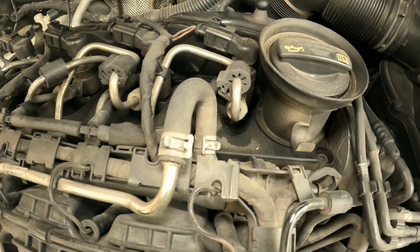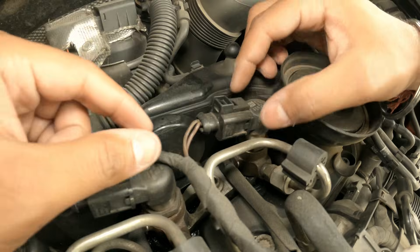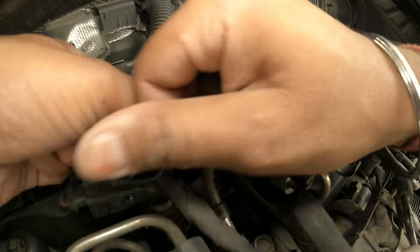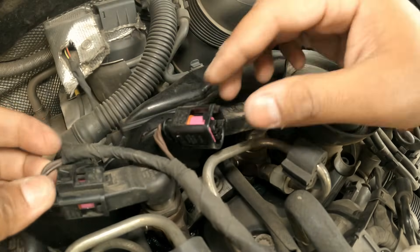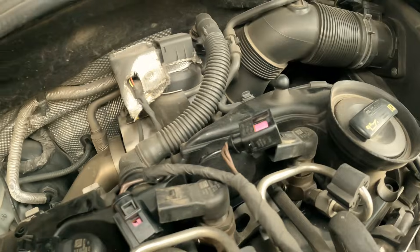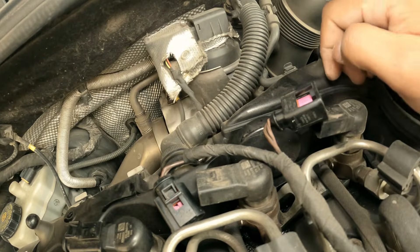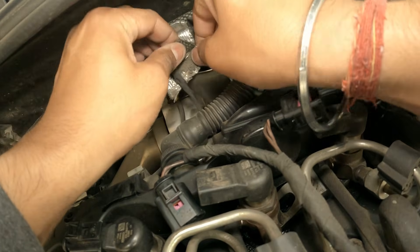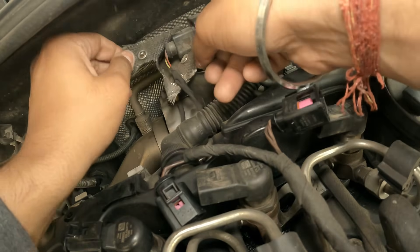The very first thing is to disconnect the electrical connections. The wiring is going back into the turbocharger, which is preventing us from removing the wiring from the top of the injector, so we are going to remove that as well.